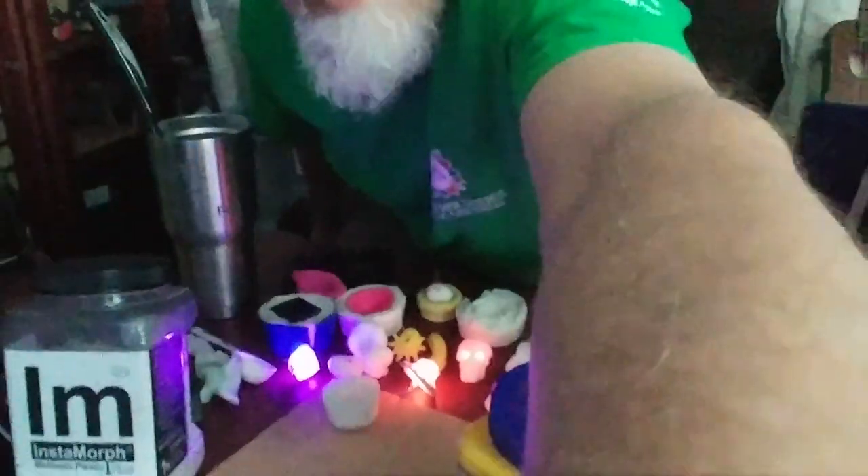The really great thing about a thermoplastic is that you can re-melt it as many times as you want — you can just keep reusing it. You can make something with it, then put it back in hot water, get it hot again, and it'll melt so you can make something new out of it.